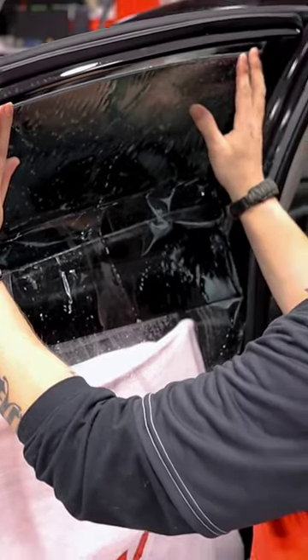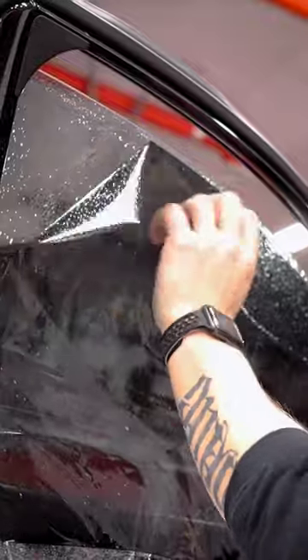Sometimes the film will be sort of slippery, so you just got to watch it and keep it in place. As you squeeze it, keep checking your edges.